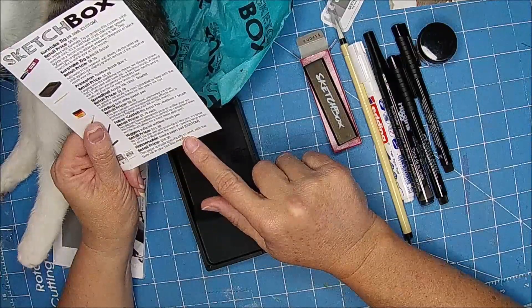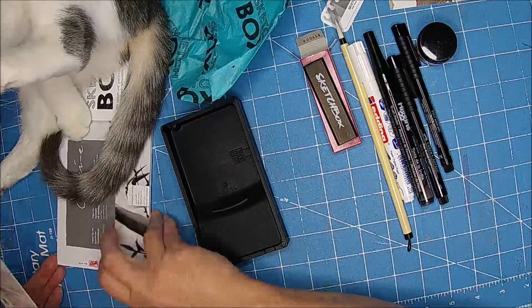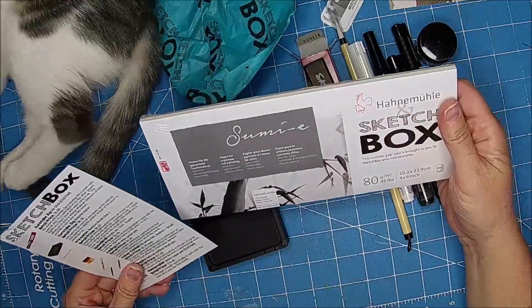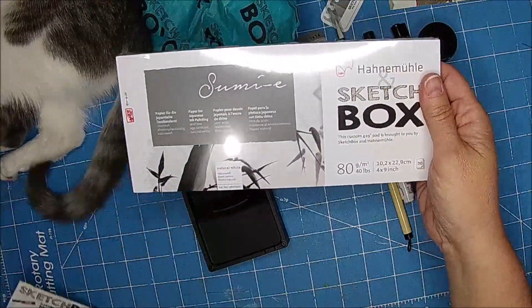The paper is made specifically to work with the sumi ink in your box this month. So if you were doing Inktober, you could do everything you needed to do with this box.